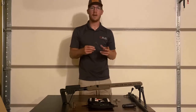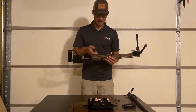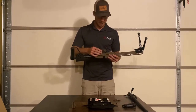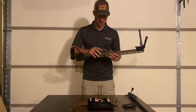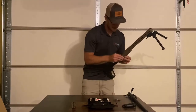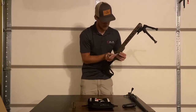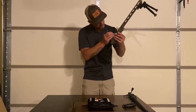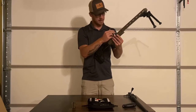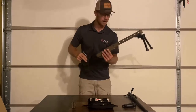Now we're going to take our new DBM. When we're looking at the bottom of the chassis, there's going to be a cutout for the actual trigger guard, and it's going to sit just below flush — kind of snap in there like that. I'm going to start with our front trigger guard screw. Go ahead and tighten it up and then back it off just a little bit. You don't want to fully tighten it yet.